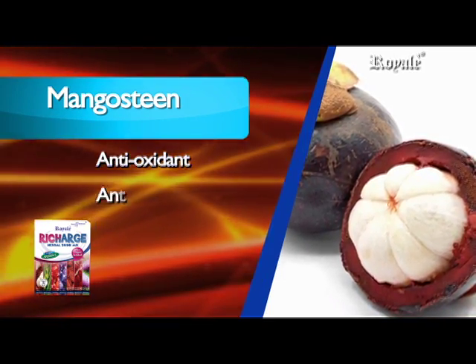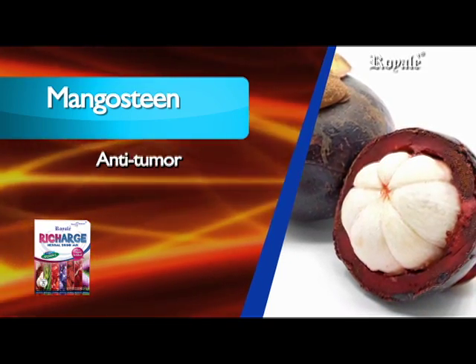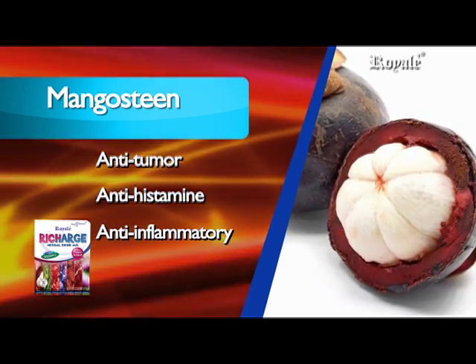Mangosteen also provides antioxidant, antibacterial, anti-fungal, anti-tumor, anti-histamine, and anti-inflammatory properties.